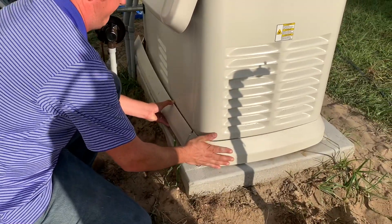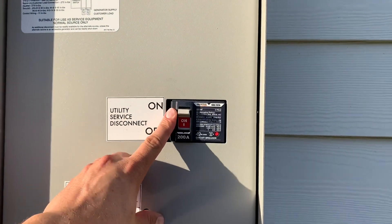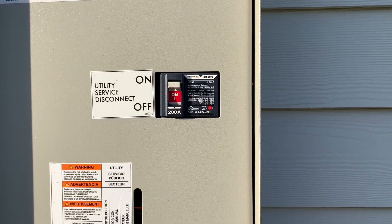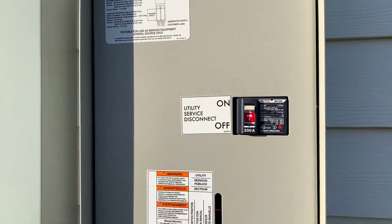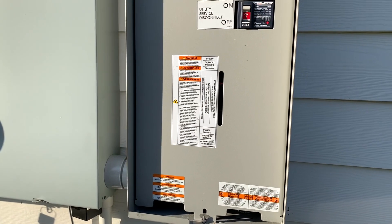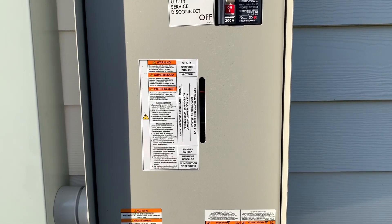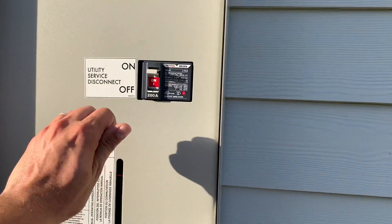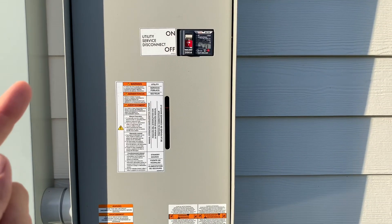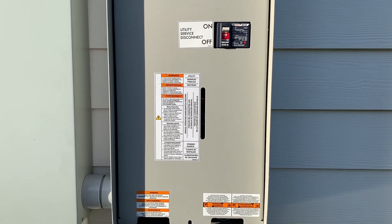If you ever want to check that your generator is working, it's super easy. Just kill your main utility service disconnect — the main line coming in from the power company at the meter. That kills power to the house and sends a signal via the utility sense in the data line to the generator. After 10 to 20 seconds it'll start up, then switch over to generator power. To simulate power coming back, just turn the breaker back on. Once it stays on for 15 to 20 seconds it'll switch back over, and then the generator runs for about another minute before cutting off totally.